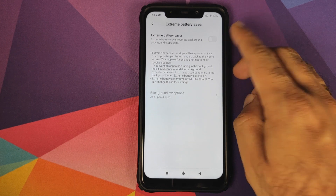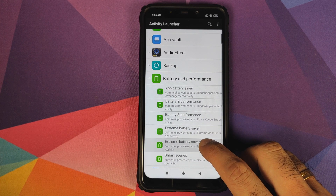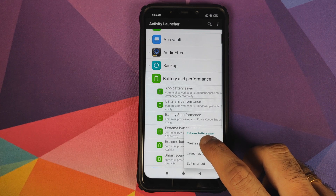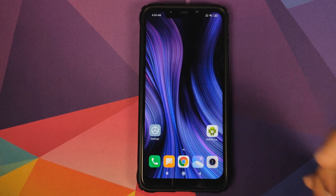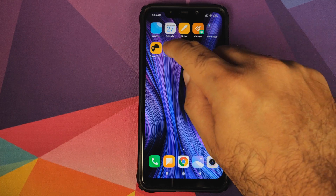This is the option which we are looking for because it has the toggle to enable extreme battery saver. What you need to do next is press and hold, and you will get this pop-up menu. Just click on 'Create Shortcut' and this is going to create a shortcut for extreme battery saver on your home screen.